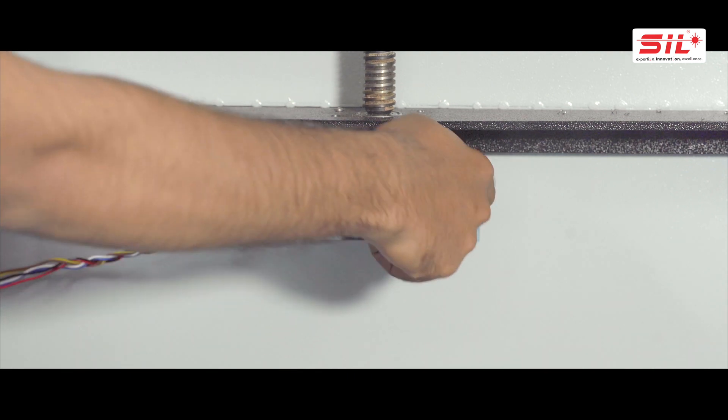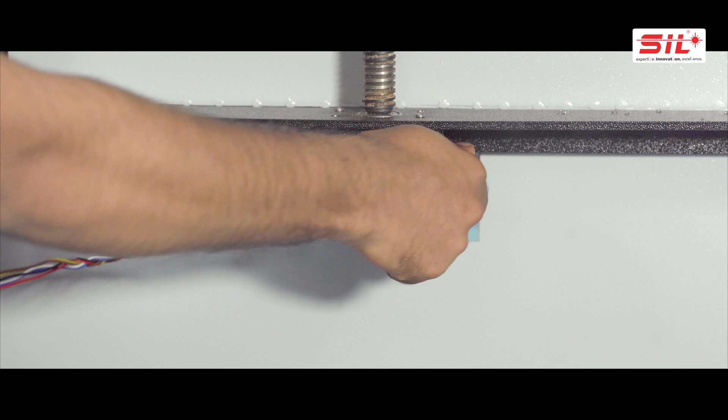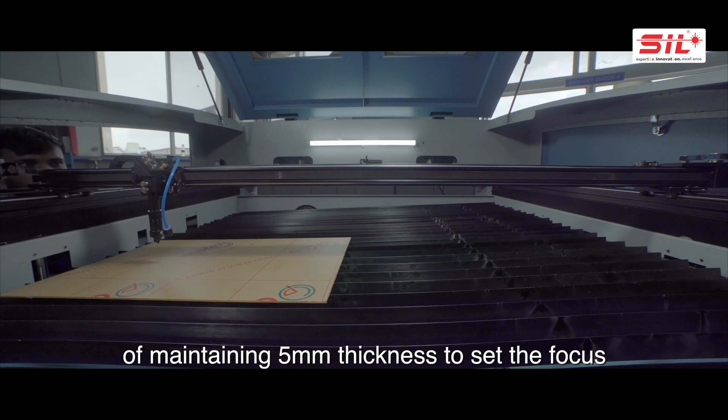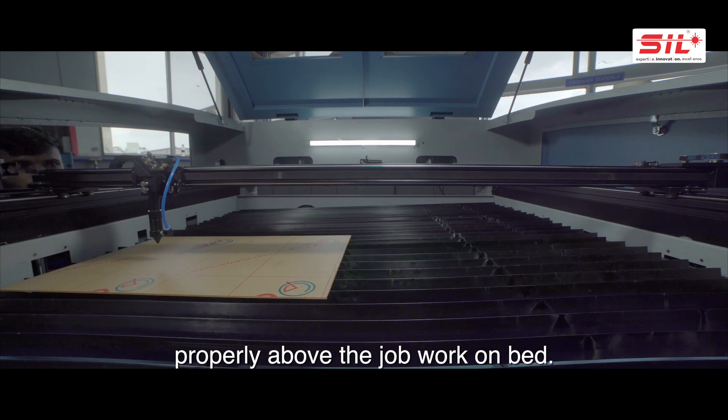Follow the same process at all other three corners, maintaining 5mm thickness at each, to set the focus properly for the job work on the bed.